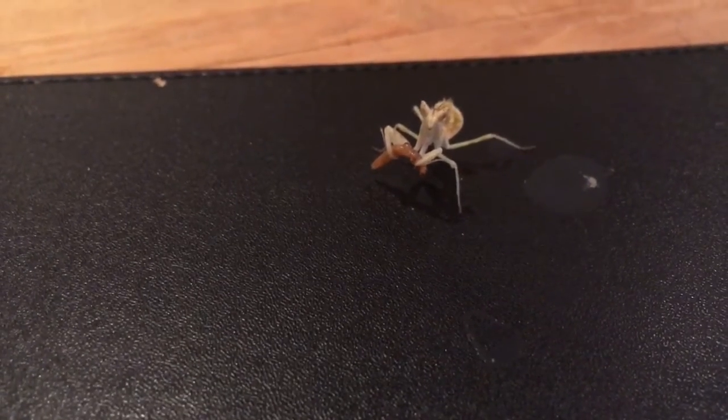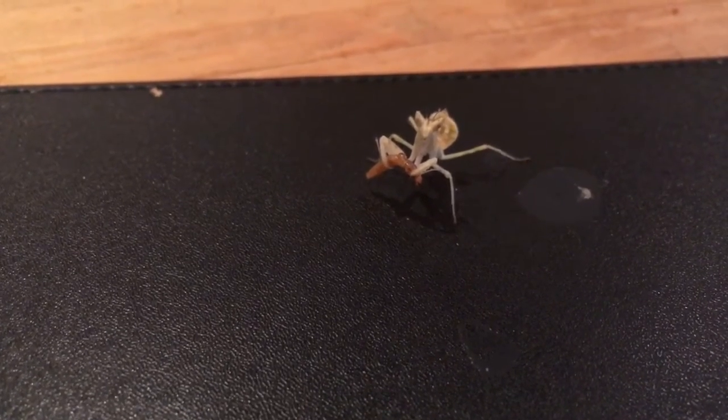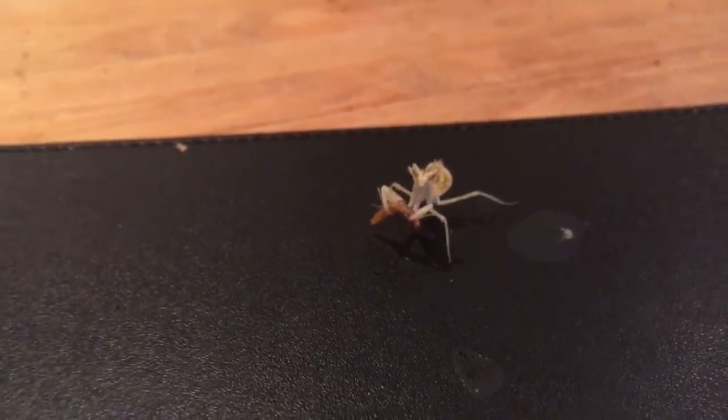I shouldn't have turned her around — I've put her off her stride. Feel kind of bad now, hopefully she'll resume eating soon.